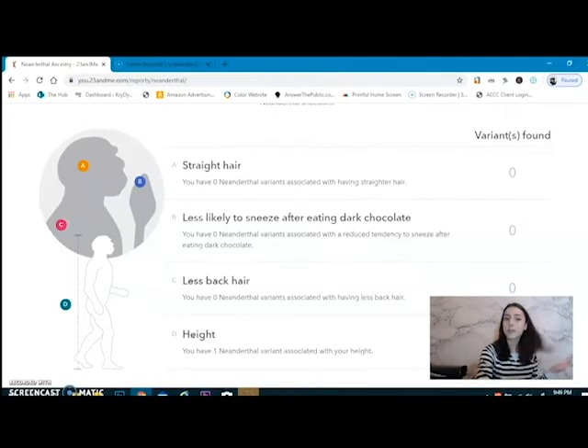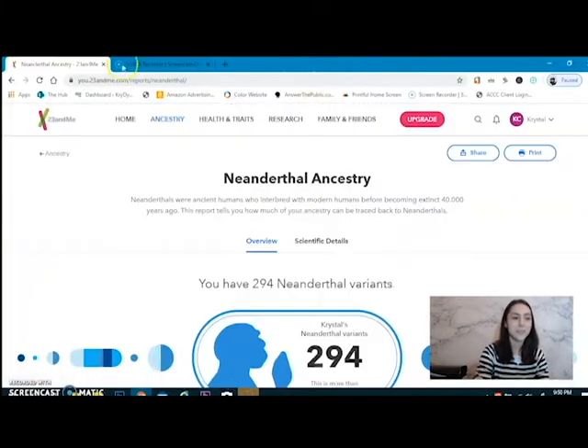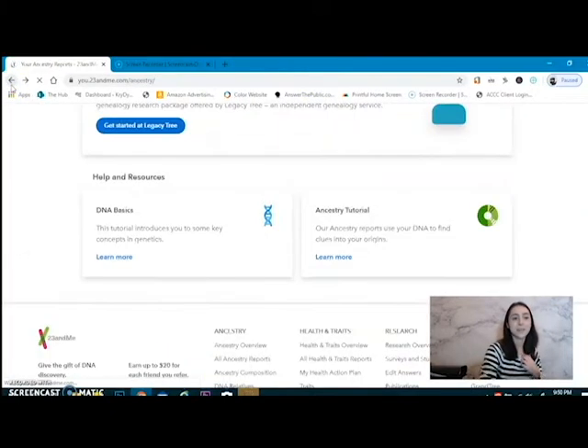So — straight hair. My straight hair has nothing to do with Neanderthal. Less likely to sneeze after eating dark chocolate — didn't know that was even a thing that could be told through your genes. Less back hair. I can't imagine them having less back hair; I thought they'd be hairy as hell. I digress. Height — I have one Neanderthal variant associated with my height. That is one of the interesting things I learned about 23andMe.